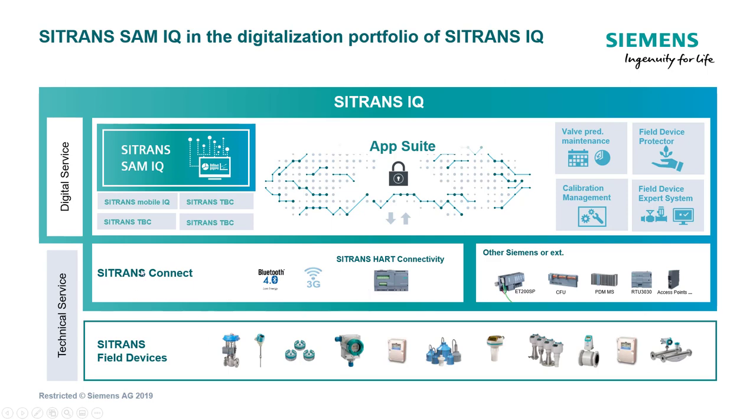That connectivity layer is going to be called Citrans Connect, and some may be called Cloud Connect. Of course, we have the instruments where measurement is king — the whole plant or process is running on data supplied from these instruments. What we're trying to do is make sure that this data is good.